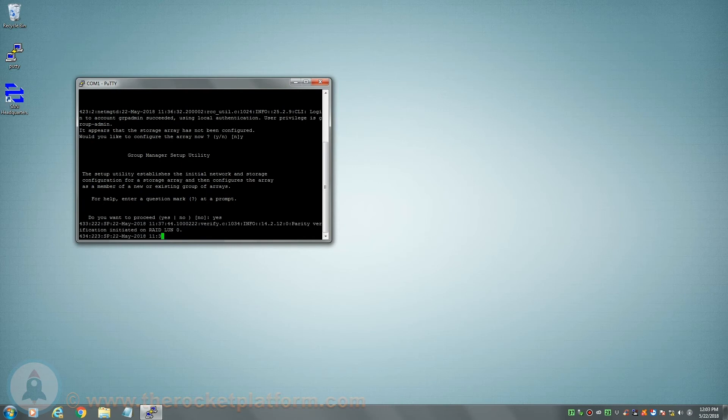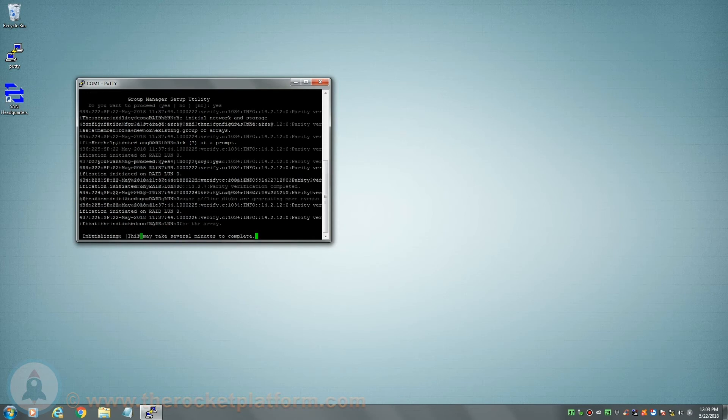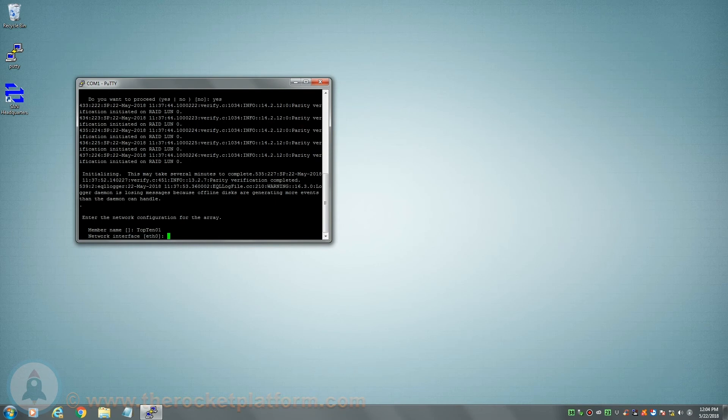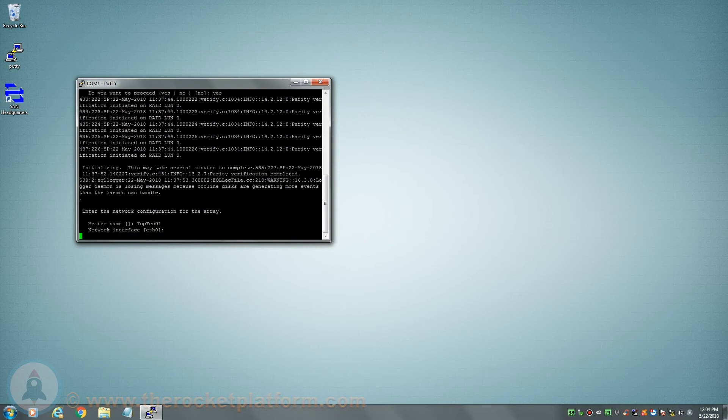Your first selection will be to set the member name. This name is to be set as the unique name for the particular array. After inputting the member name, you will be prompted to select the first port on the member to activate. Depending on the control module, the options will range from ETH0 to ETH3. If you simply hit enter, the script will automatically select ETH0.